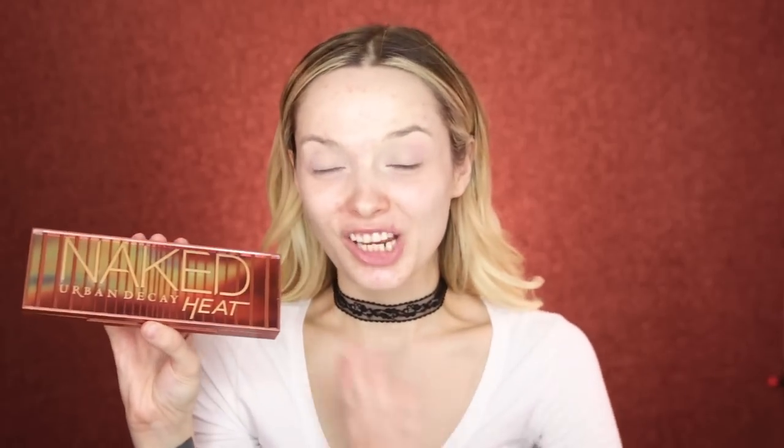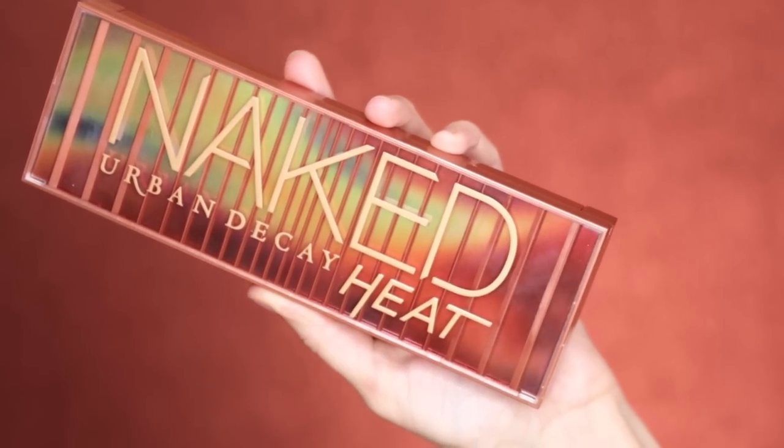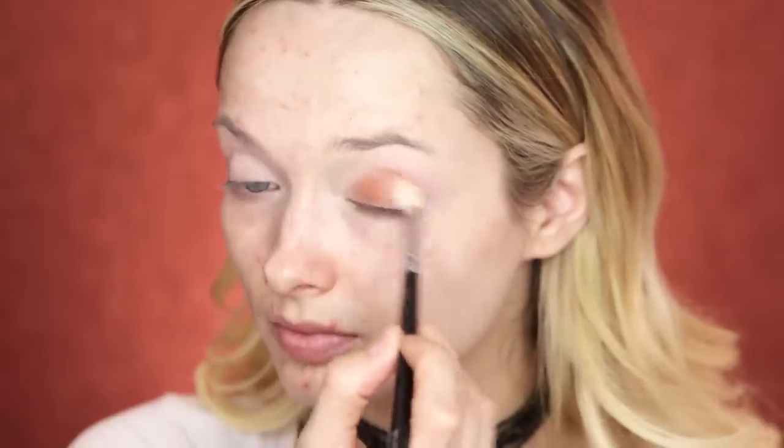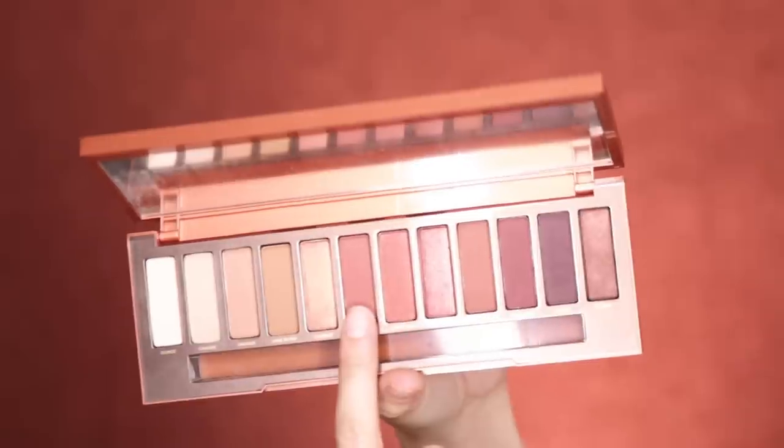For my eyeshadow today, I have the brand new Naked Heat Palette. I'll leave all the information in the description box down below. This is a really beautiful looking palette — it's full of so many amazing warm toned shadows. I'm going to start off by taking the shade Sourced and just apply that all over the lid as our base colour. Following on with the shade He Devil, I'm just going to take that into the outer corner of my eye.